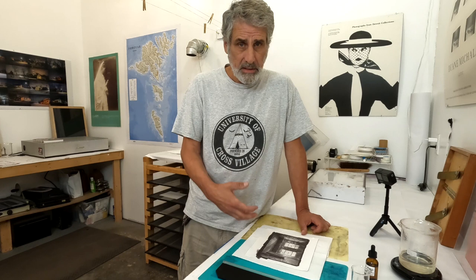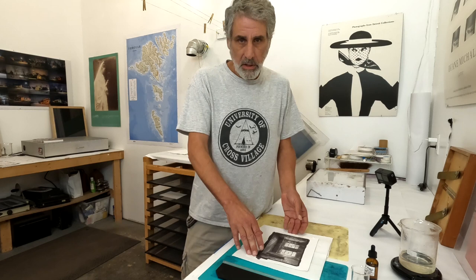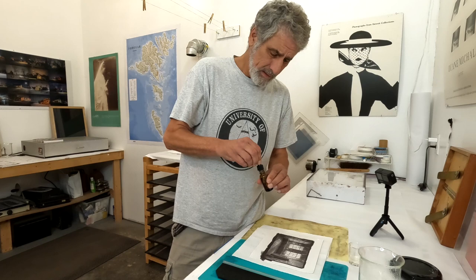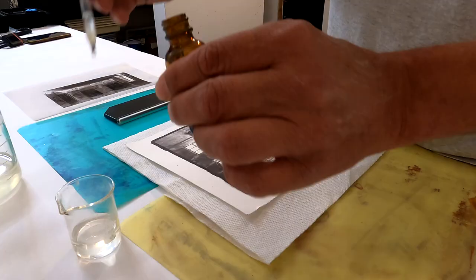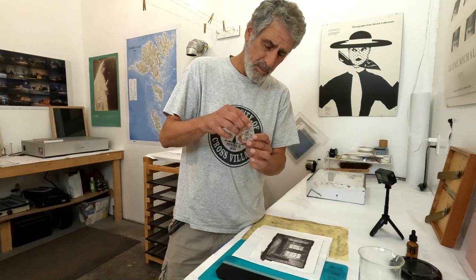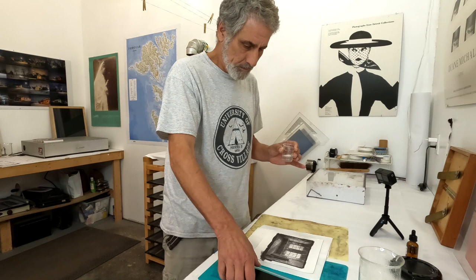The reason I do the sizing is to protect the print and to prevent staining from the dichromates I'm going to use in the gum bichromate process. I'm going to pour out about 20 milliliters of the sizing and add in a little bit of formaldehyde — just four drops for every five milliliters, so about four drops total for 20 milliliters. The reason I add the formaldehyde is as a hardener; it will help the gelatin harden as it dries and become a permanent part of the print.